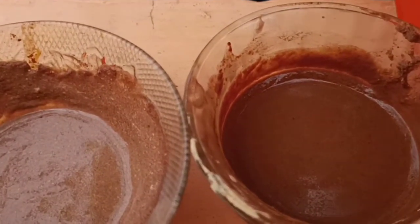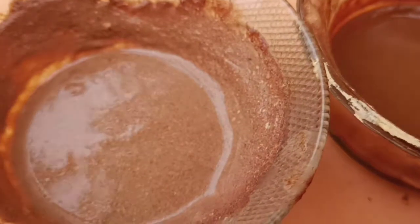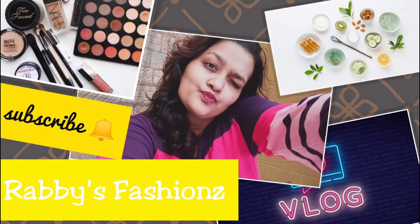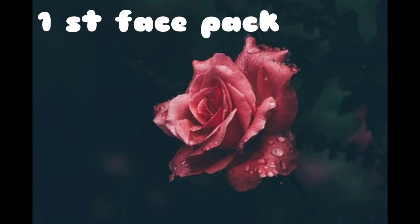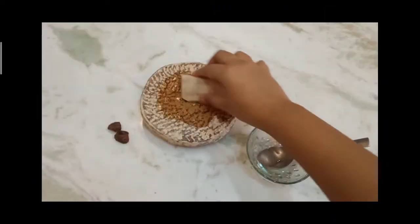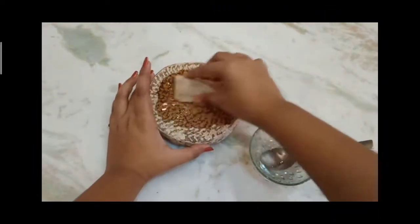Hello everyone and welcome back to my channel. Today's video is very helpful. I will share 2 face packs with you which are very effective for the face. Please do subscribe to my channel and click on the bell icon for the latest uploads. If you are new to my channel, you are watching Rabi's Fashions and I am Swana Ali. So let's go into today's video.